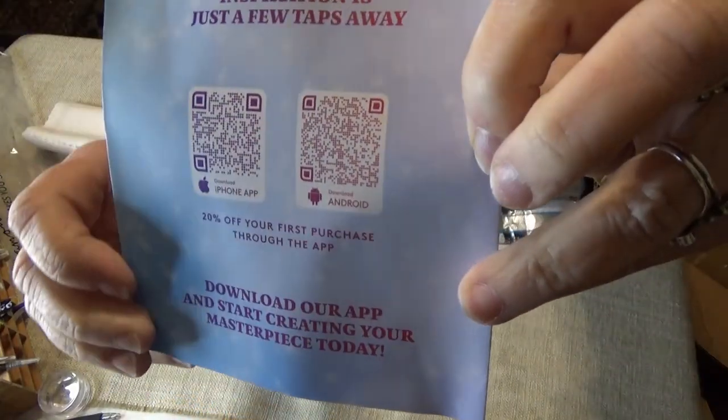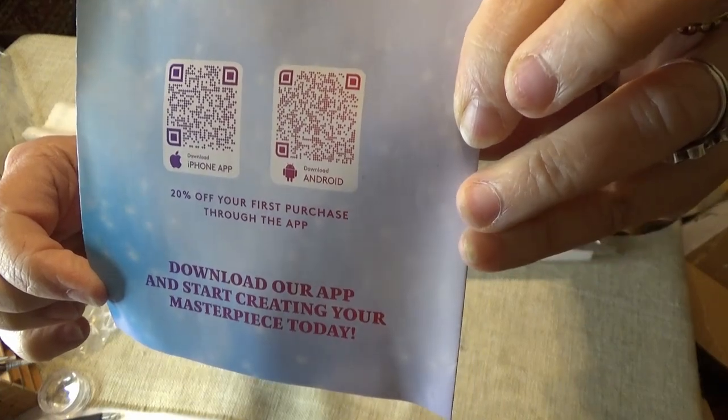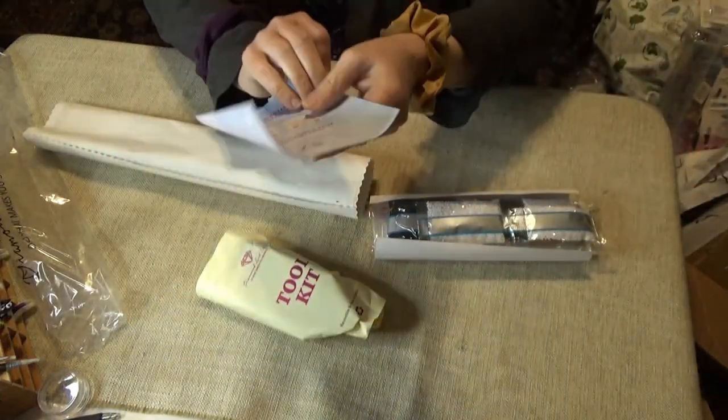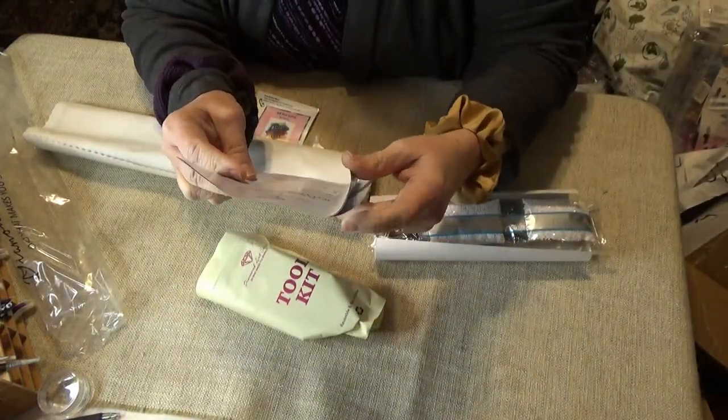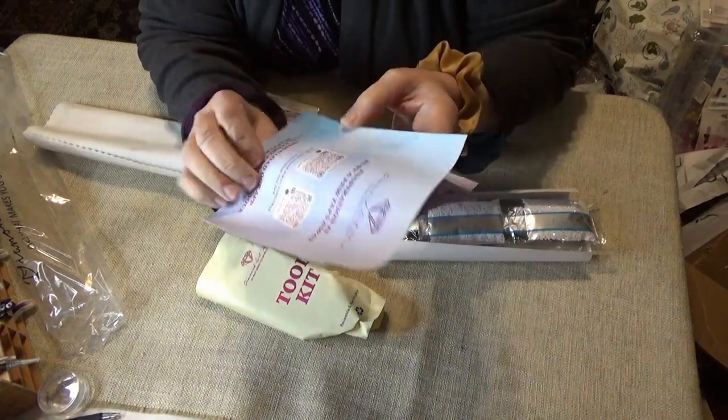You can see there are a couple more Scan Me's for 10% off and for the Diamond Art Club app. Not too many people are talking about that, but that's 20% off of your first purchase from the app.